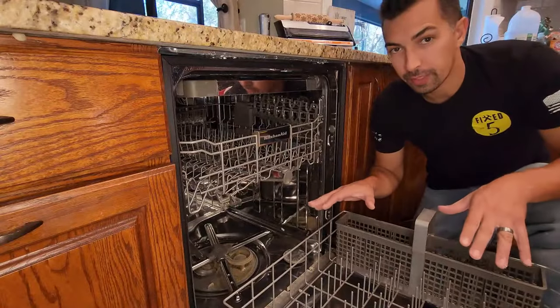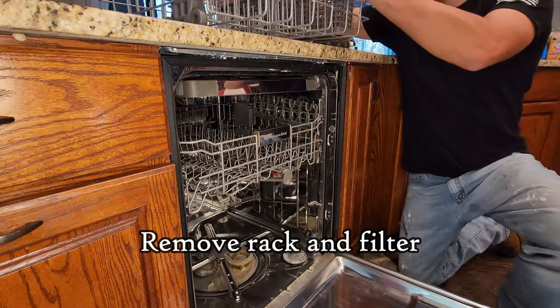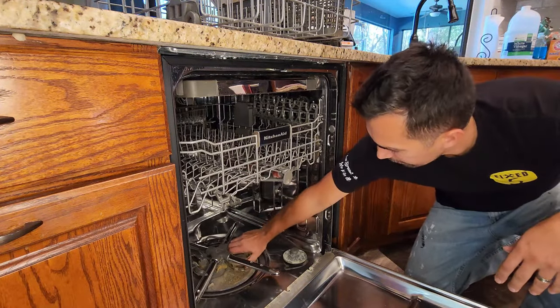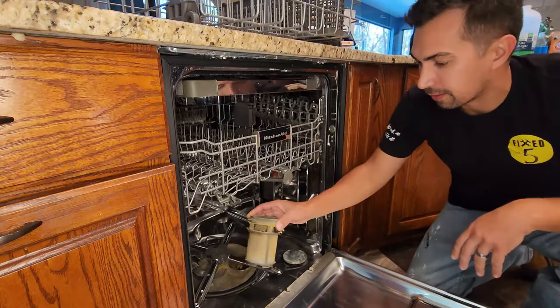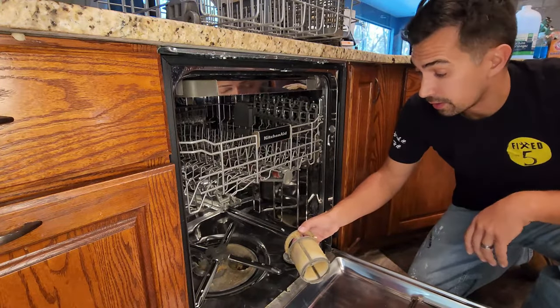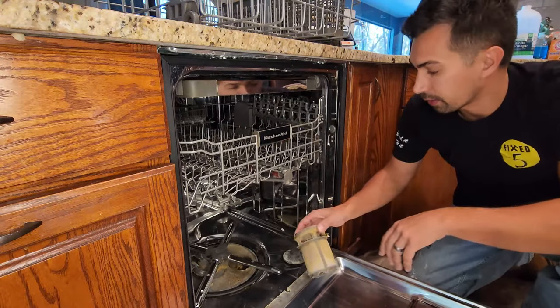First thing I like to do is just take down the bottom rack, take it completely out, get it out of the way. That way we can get in here and not have to worry about working around it. The filter on the bottom, as you can see, is pretty grimy and dirty. It catches all of the dirt, grime, and extra food before it actually goes into the drain, which is good. But it gets clogged up and it gets pretty disgusting, so this is what we're going to clean.